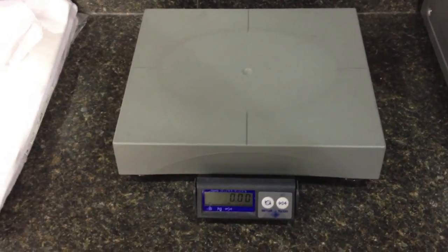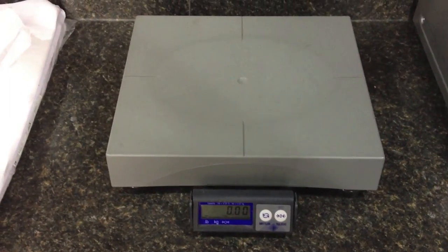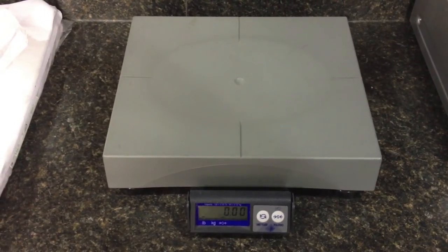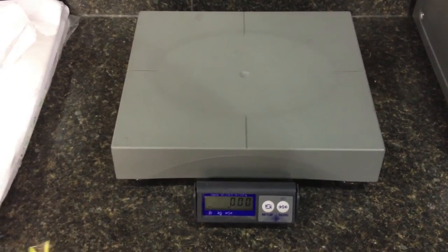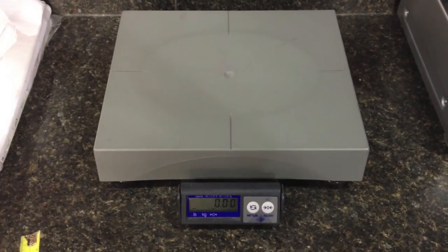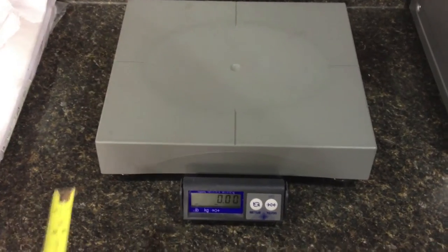This is a Mettler Toledo scale. We use this to ship packages if they weigh five pounds or more. If it's less than five pounds, we have a smaller desktop scale that we use for first class weight packages.